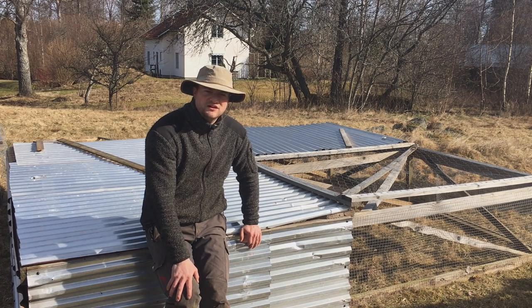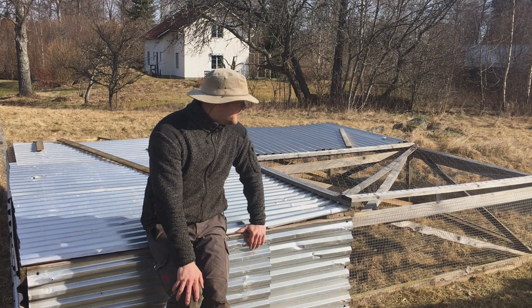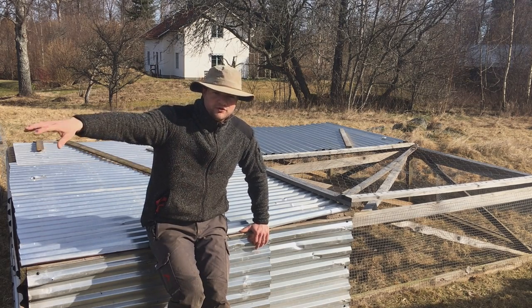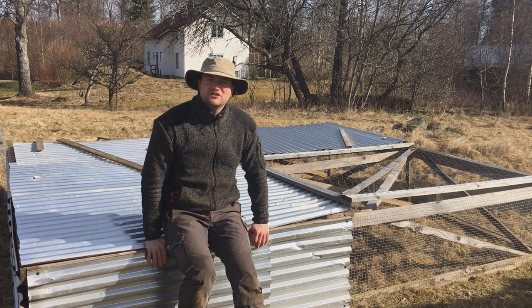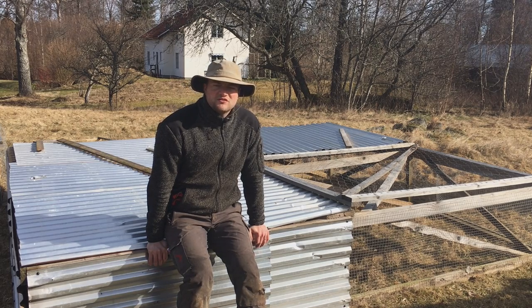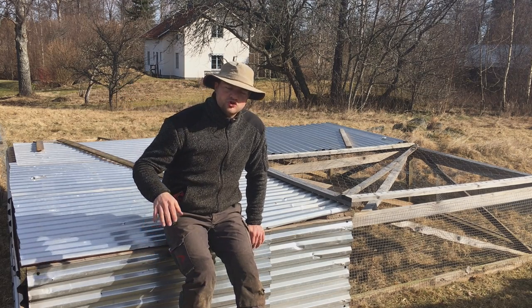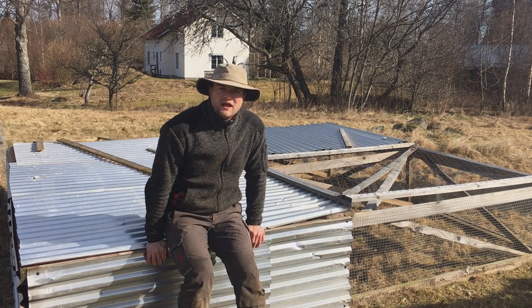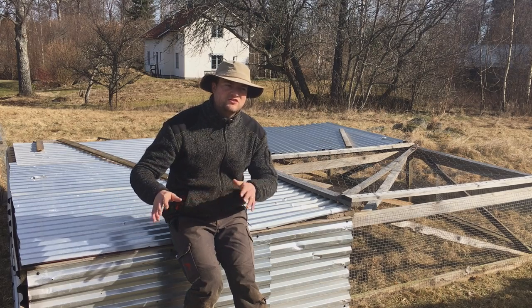We haven't had any predator issues last year, and believe me, we have lots of predators here, as do others who implement this method. The layers — we have those in larger groups. They are bigger birds, not small and fragile anymore. We don't really do free range with any of our animals. We do controlled grazing with the cows, and also the layers walk freely — they are not in cages. They are in the egg mobile with electric poultry netting around them, and every three days about they are going to be moved. So we can control where the manure goes and where the grass can rest.